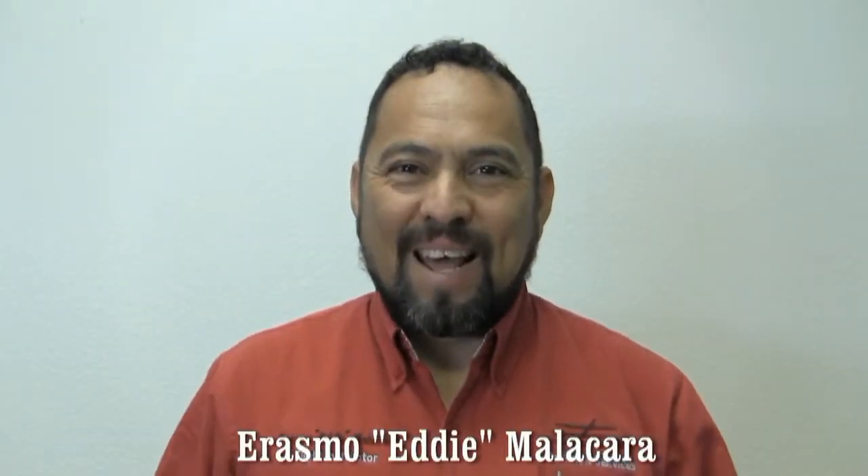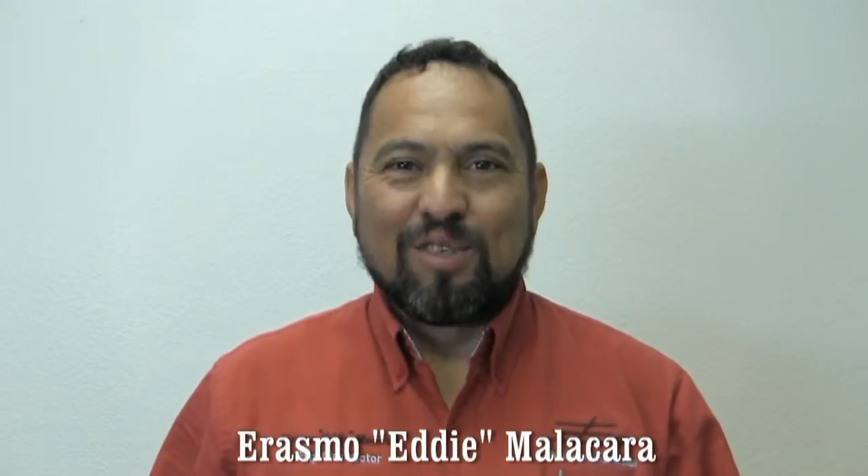My name is Erasmu Eddie Malacara, founder of Eddie Aviation Videos. Welcome, my friends, to another video of Eddie Aviation Videos. I'm a flying instructor here at the airport of Edinburgh, Texas. Today I have the opportunity to be here with my good friend Don Crowe, and Don is the owner of this beautiful plane, which we're going to have the opportunity to fly and learn more about today.